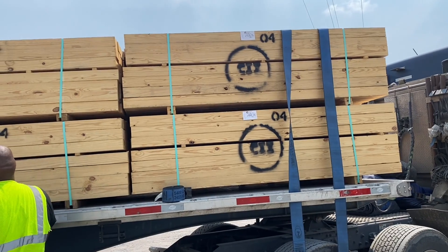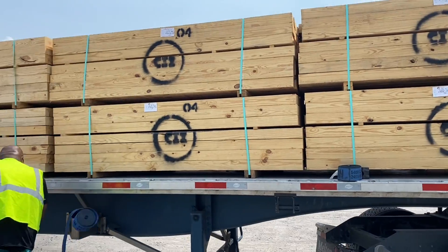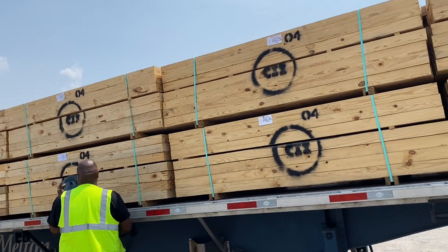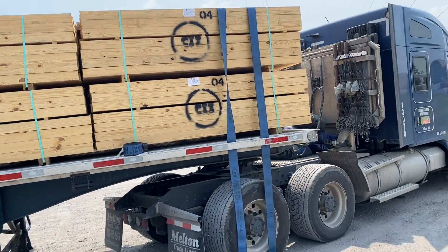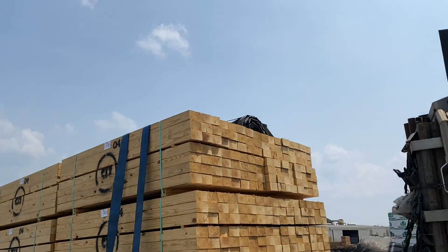I'm going to let him finish strapping and securing the load, and then we'll get going with the tarps. I'm going to see if I can show you guys — look up at the top of that load.